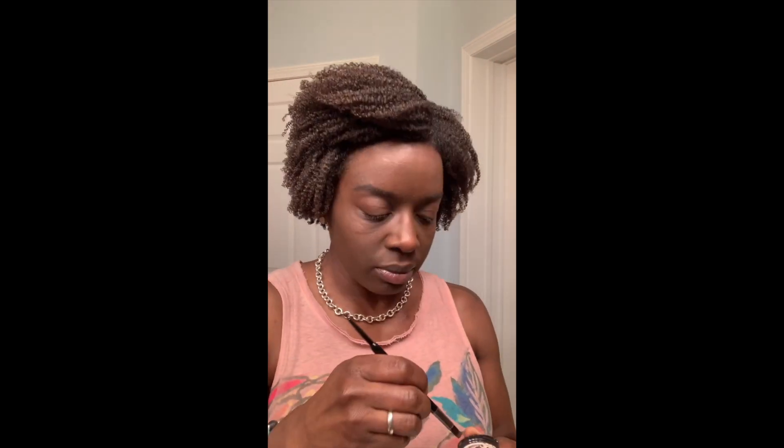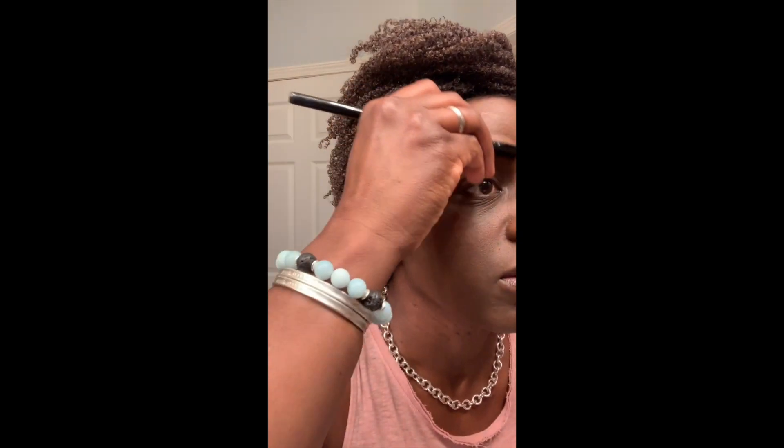Moving on to the other brow — again, just dip it in and tap off. I try to fill it in just a little bit, then brush to blend and make sure it's all blended so I don't have any crazy-looking lines.